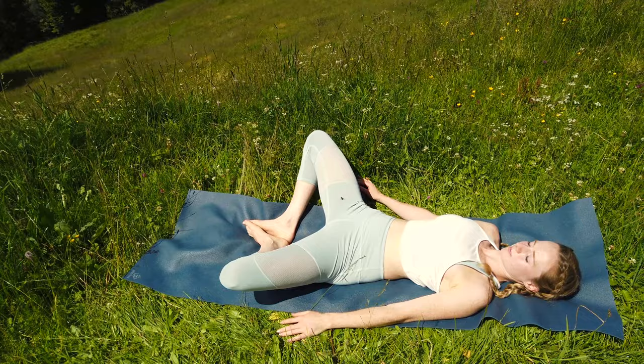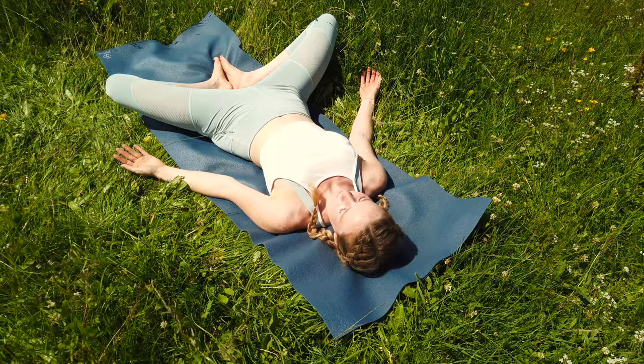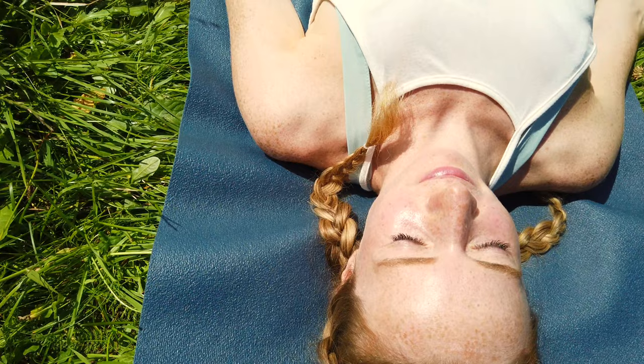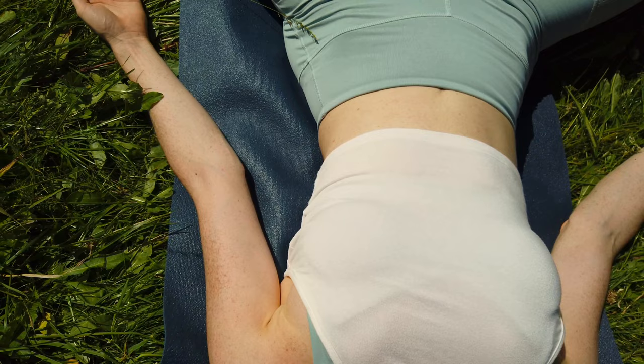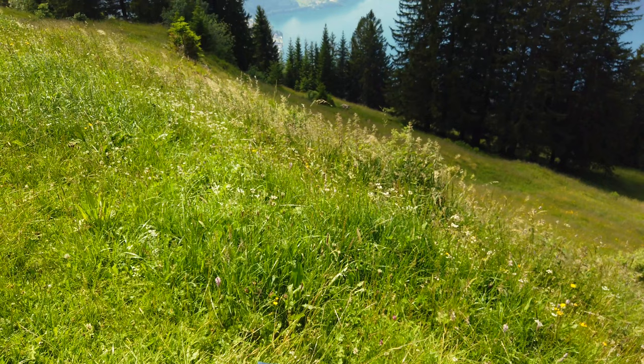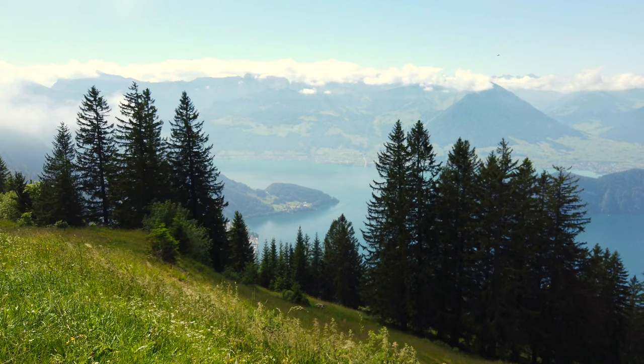Bring the soles of your feet together and let your knees softly fall to the outside. For our final relaxation pose, we're going to stay in our lying butterfly. For the next 3 minutes, allow your whole body to relax. Relax the muscles in your face, relax your shoulders, your back. Your palms are facing the sky. Your knees softly fall to the outside. Let your whole body become heavier and heavier with every exhale. Surrender your body to the ground. Let go of all thoughts.